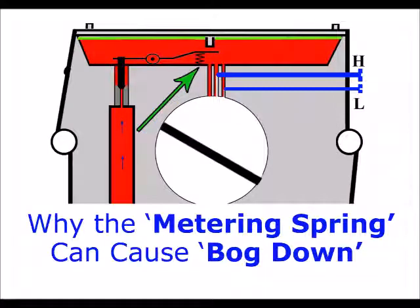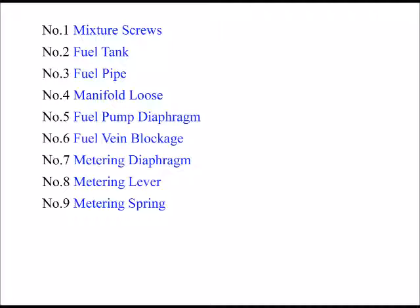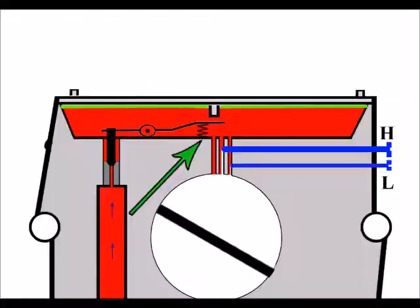Thank you for clicking through to this video regarding the metering spring and bog down. This is number 9 of 12. I've uploaded the full 12 reasons in a previous video but I've broken them down to make things a little simpler. So now let's say we've got the metering lever setting correct, and my number 9 reason for bogging down is the metering spring.